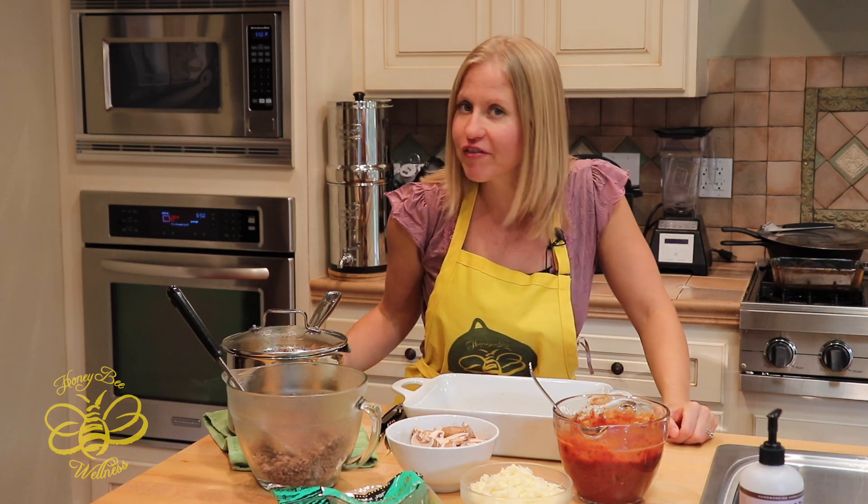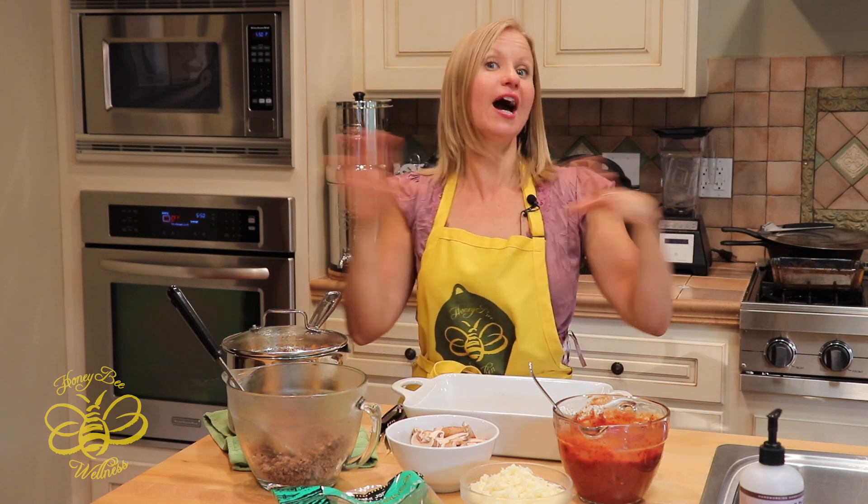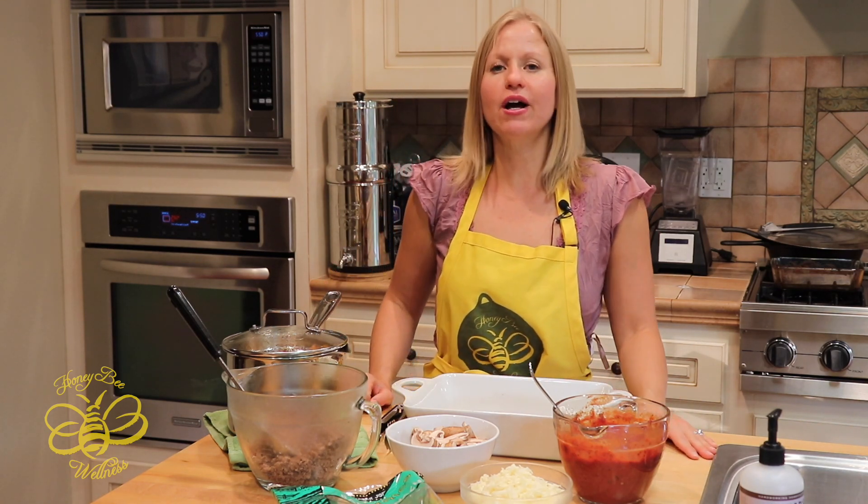Hello and welcome to another 'In the Kitchen with Melissa' cooking video! Tonight I'm going to make one of my all-time favorite recipes that I created. I created this recipe about three or four years ago. We had guests over for dinner, my husband and I fell in love with it, and then his brother and girlfriend raved about it too. He said I had to put sweet potato lasagna on the website.